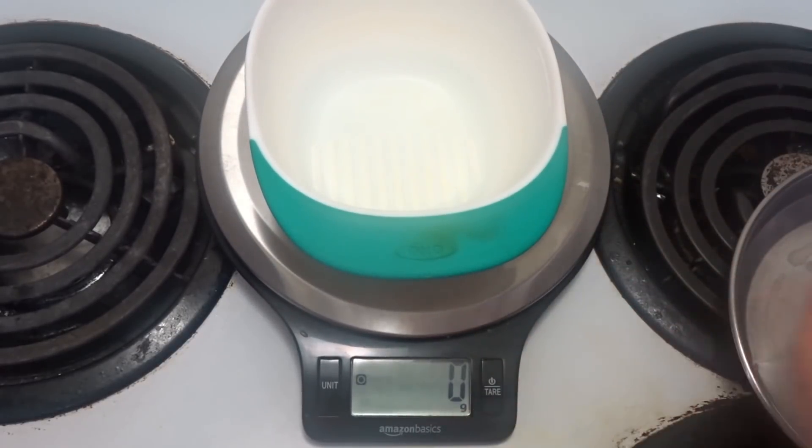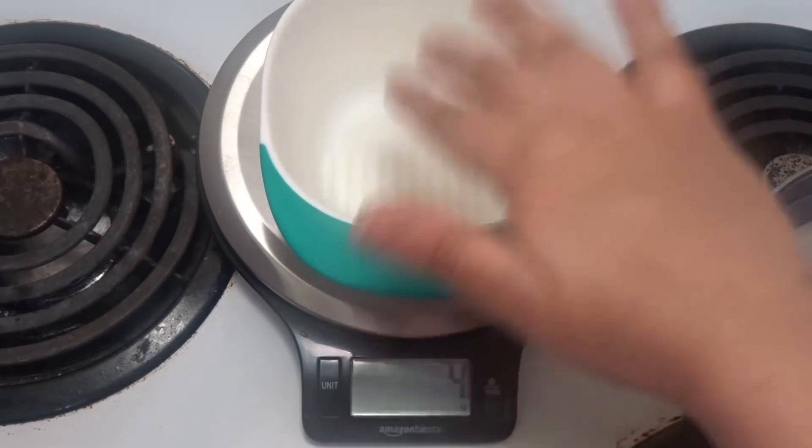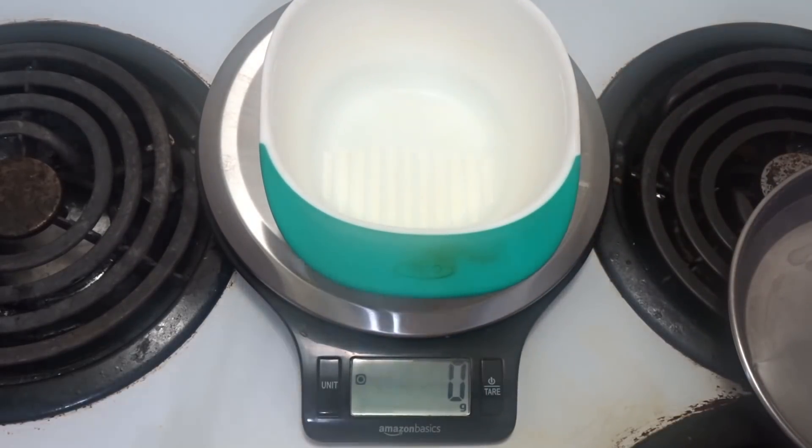If you are using a measuring cup, you can find it on Amazon. I will give a link in the description so you can check it out.